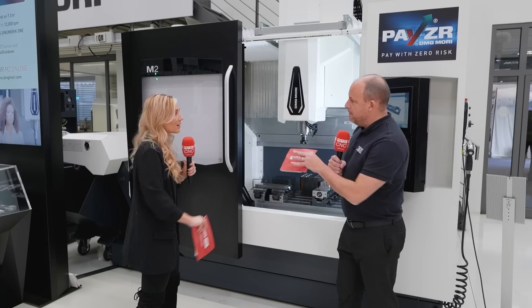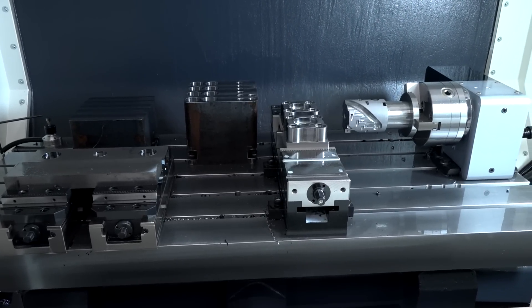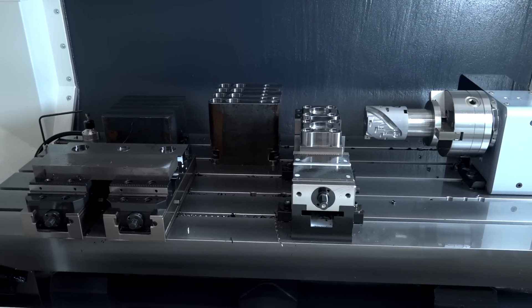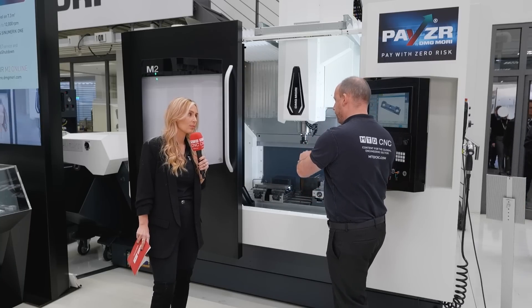A lot of that compact size comes down to how they construct and build the machine. An important part of that is the traveling column machining center configuration, which basically means that the table is fixed. You might be familiar with machining centers where the X and Y axes move on the table — it's very different here, the movement is on the column.